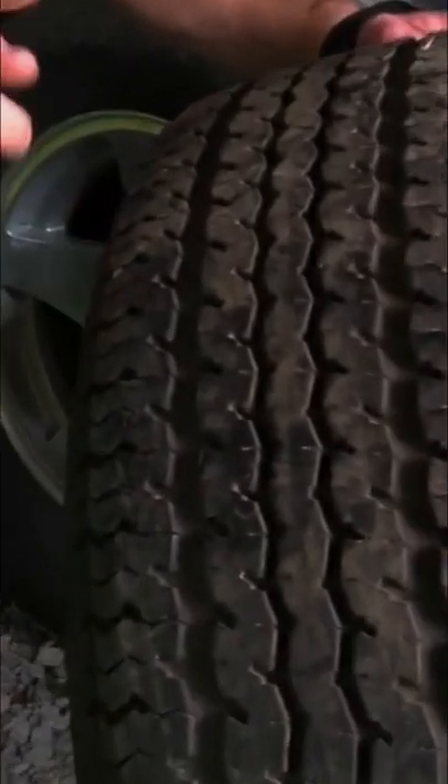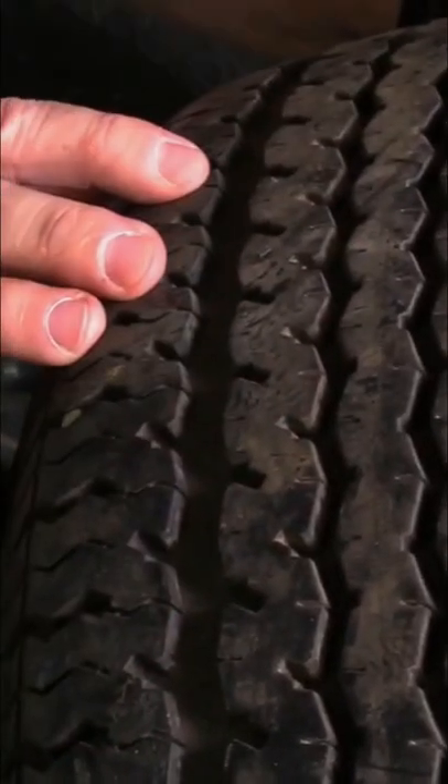You can't really tell by looking at a tire whether it's good or not. You can look at this tire here and see it has lots of tread, it looks really decent, it looks good. But tires dry rot over time.